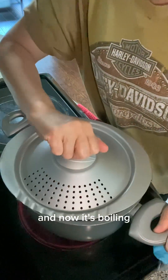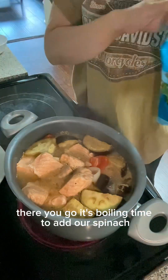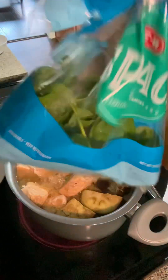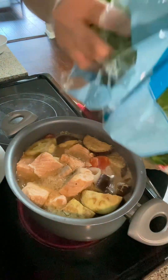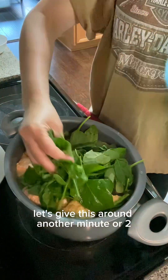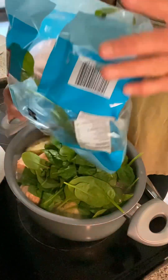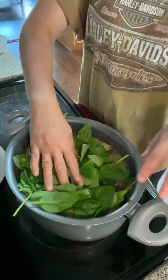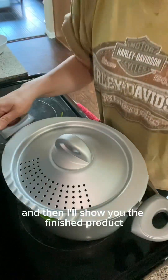Now it's boiling — time to add our spinach. Let's give it another minute or two and then I'll show you the finished product.